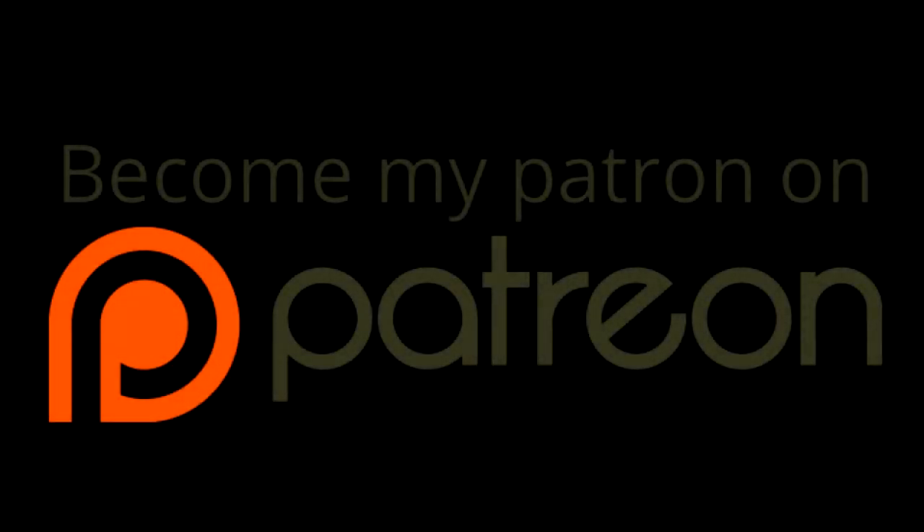Thank you very much for watching. If you'd like to further support my channel, you can become a patron on Patreon — you can pledge as little as a dollar a month and you're helping me create more and better content. You can read all the details by following the link in the description below. Thanks for watching and I hope to see you on the next video.